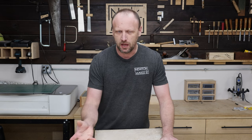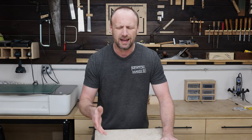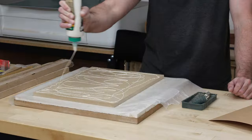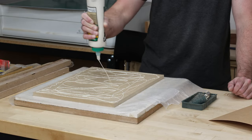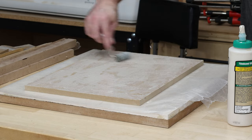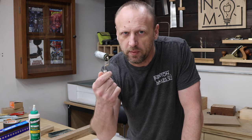Now that I've got my veneer press, it's time to make the background. I need a super dark background, so I'm going to get a piece of wenge. I don't need something huge because this isn't a massive project, so I'll just find a tiny piece. It's pretty amazing how small things just bring me joy — like this little glue roller. This thing costs just a few bucks but it's amazing.